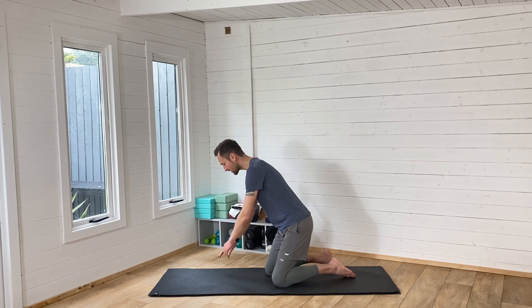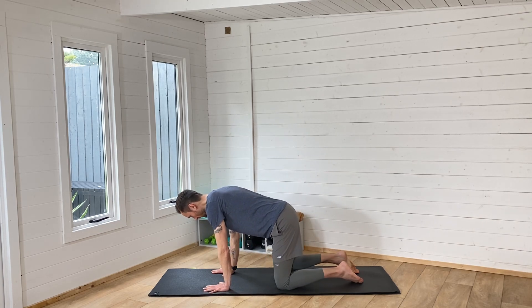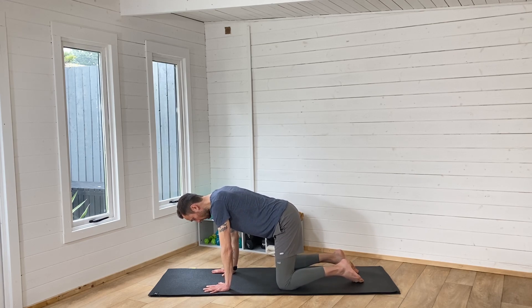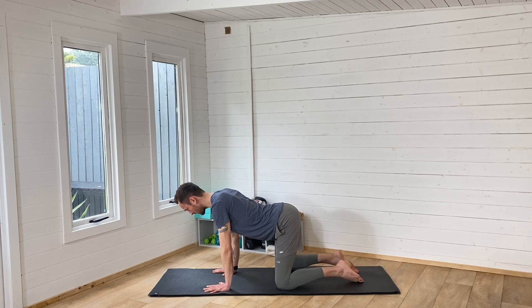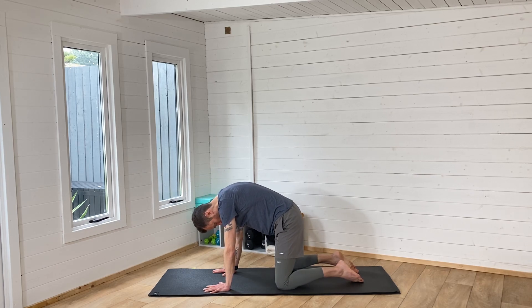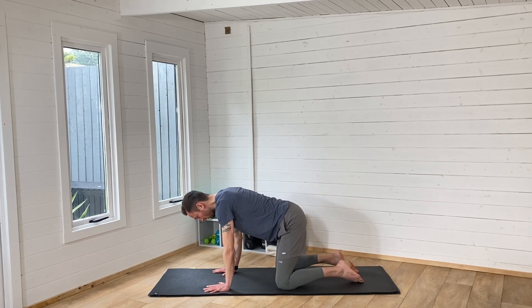We're going to start this yoga for runners practice by bringing your hands underneath your shoulders and knees underneath your hips, and go for a few rounds of cat-cow. From here we're going to work through our spine — pressing your belly to the floor and bringing your chin up nice and slowly, breathing in. As we breathe out we're rounding through your back, putting your chin onto your chest. Arch your back as much as you can, and work through this a few times in your own inhale and exhale.